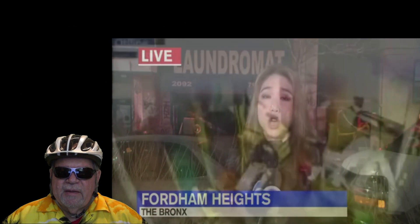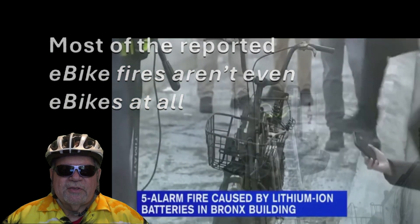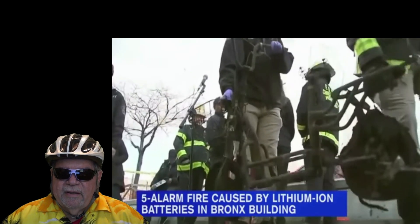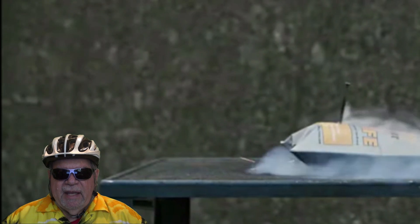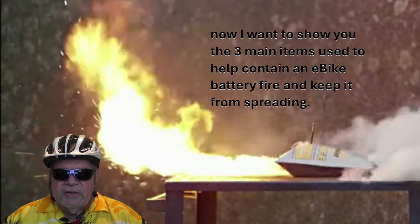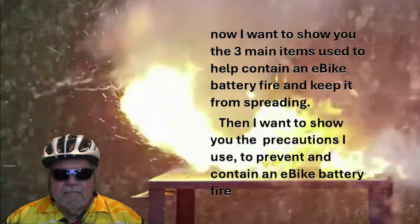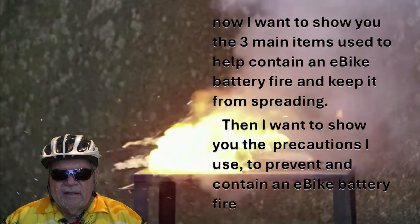In fact, most of the e-bike fires that are reported aren't even e-bikes at all — they're mostly cheap knockoff scooters or mopeds. But e-bike battery fires do happen, and when they do they're very difficult to extinguish. There are all kinds of reasons e-bike battery fires can happen, and I want to show you the three main items used to help contain an e-bike fire when it does happen and keep it from spreading.